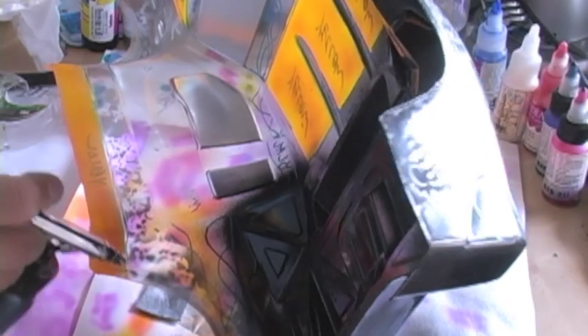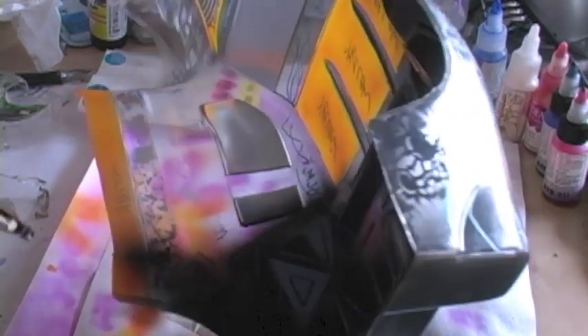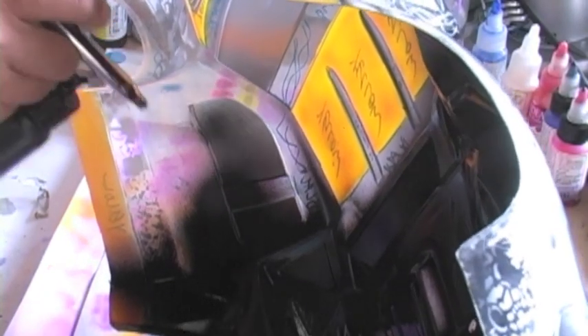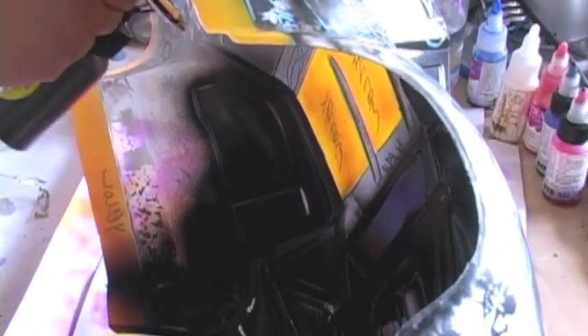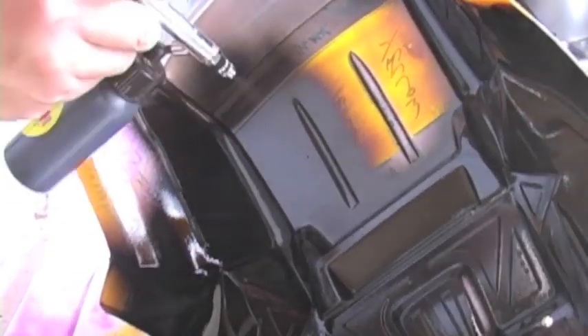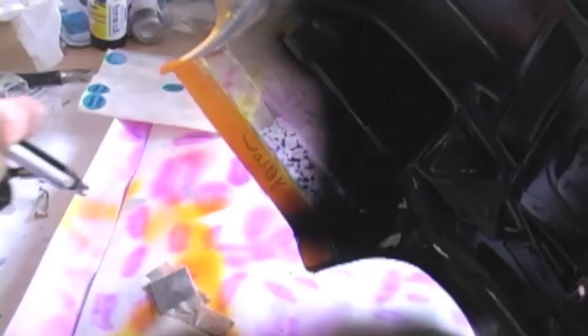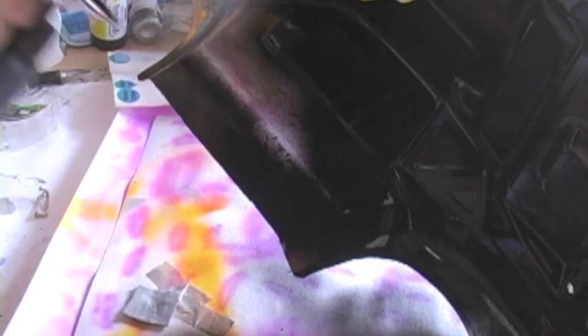I've got a little clog here. When that happens, you can either agitate the paint cup, or if you have a dry tip on the airbrush you can pull off the nozzle cap and clean off the needle. Another option is to adjust the regulator on your air compressor to pump in a little more PSI to blow out whatever is clogging the airbrush. Fast color is a thick paint, so I'm not painting with a smaller needle tip. I've met people who use a 0.3 or 0.35 millimeter needle, but it's kind of inevitable that you'll get clogging with that.